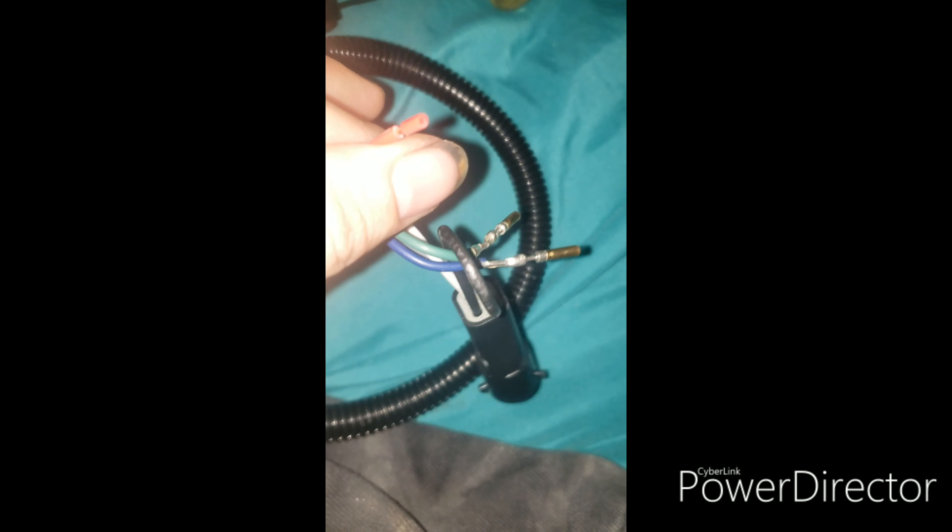As you can see, the Speed Cal cover will just push on like this. Basically what you do is you wire up these two wires into your VSS, and this wire into your power, which is no problem for me.